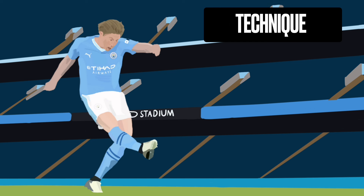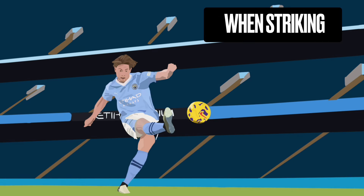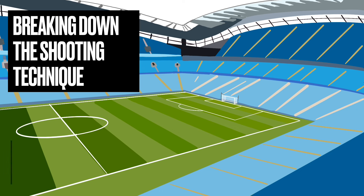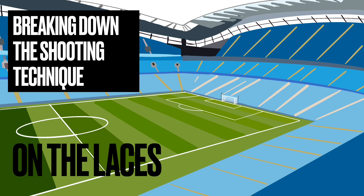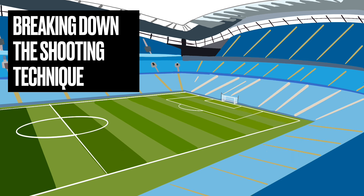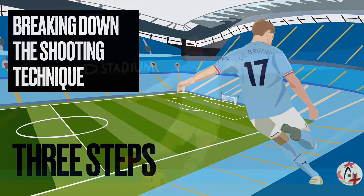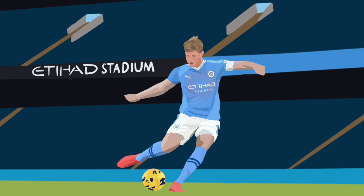He has probably the finest technique in the Premier League. Kevin De Bruyne has the technique on both feet to do amazing things, and he does it consistently. One area that really stands out is when he strikes the ball — when he shoots from distance. We're going to look at what De Bruyne does and break down his shooting technique on the shoelaces into three steps. These three steps can help you strike cleaner, with more power, more accuracy, and more control — and De Bruyne is the absolute master of this.